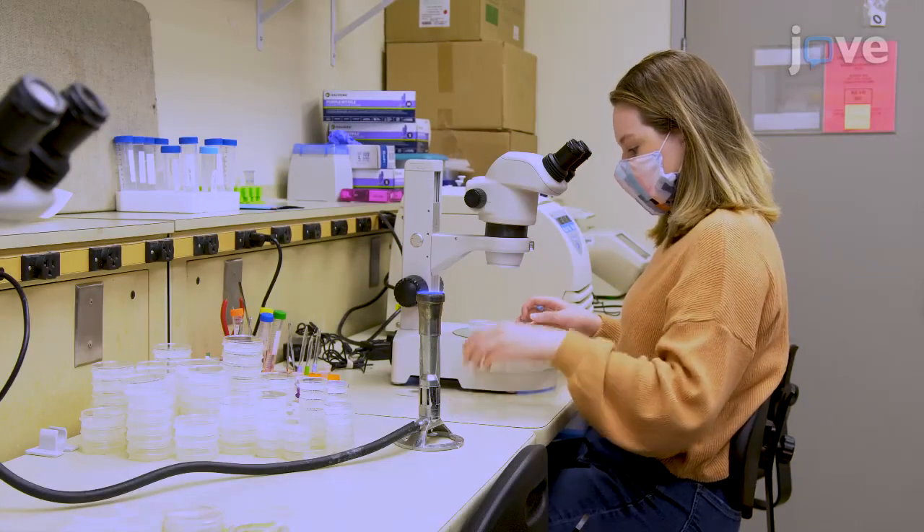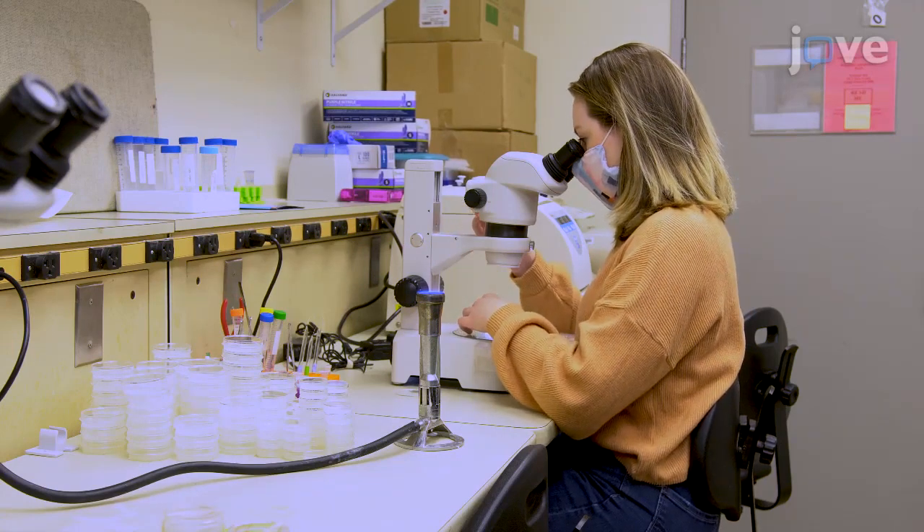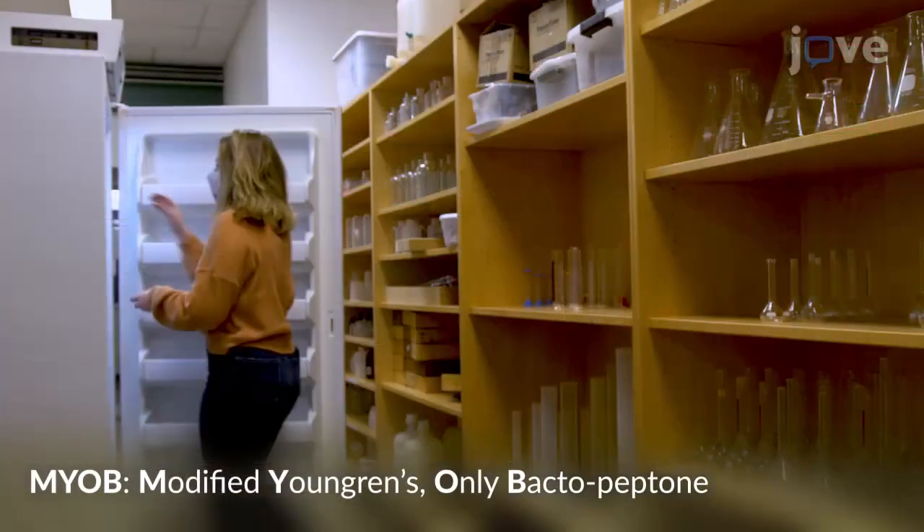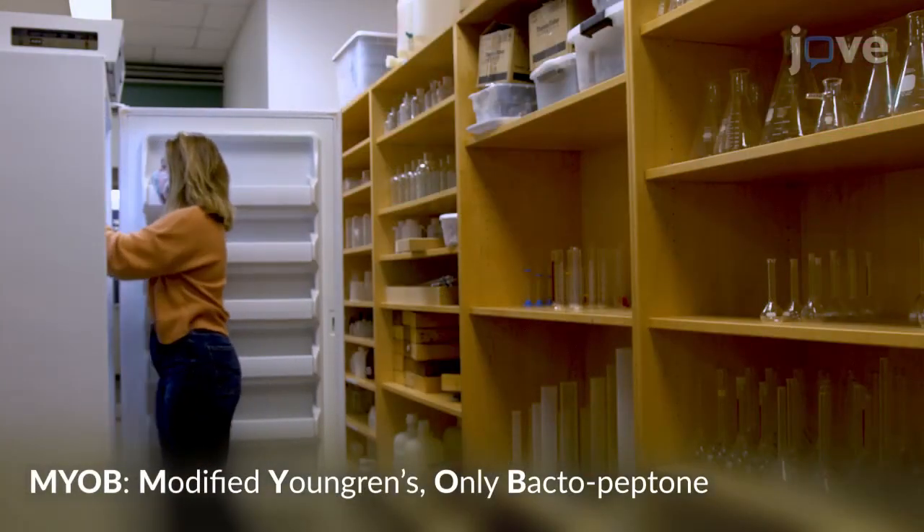To prepare young adult worms for injection, pick L2-L3 stage C. elegans onto a fresh bacterial lawn on an MYOB plate and incubate the plate at 20 degrees Celsius overnight.